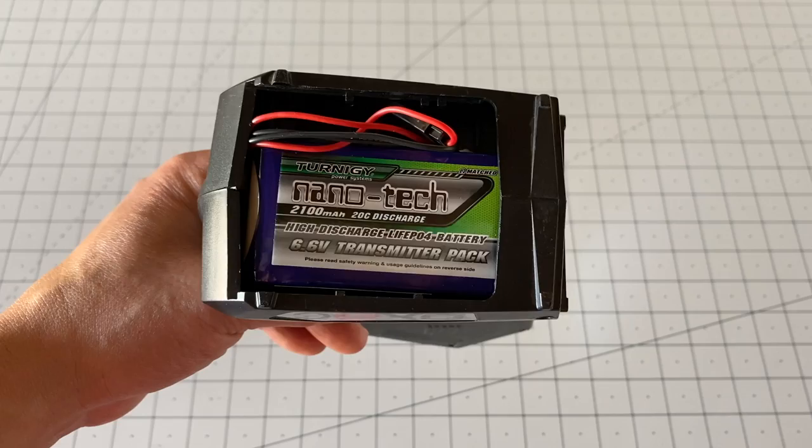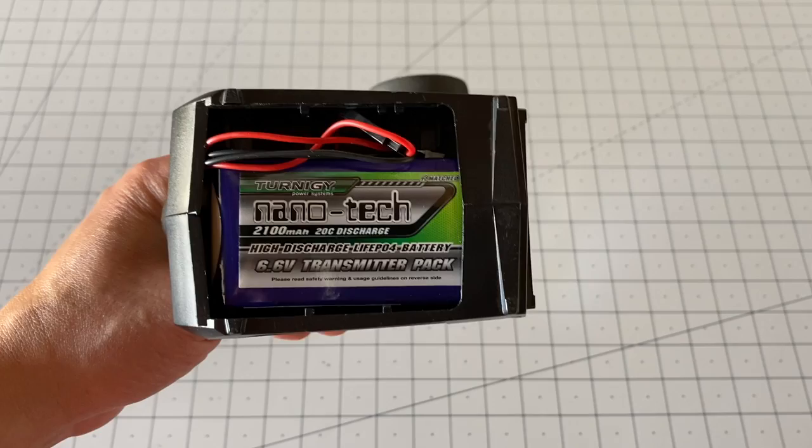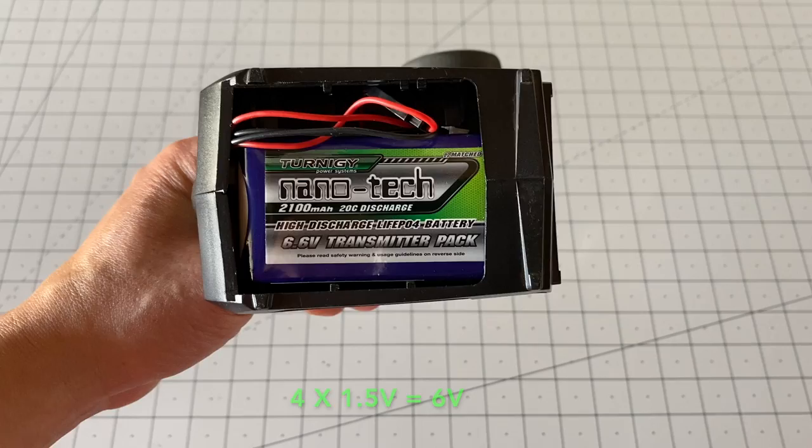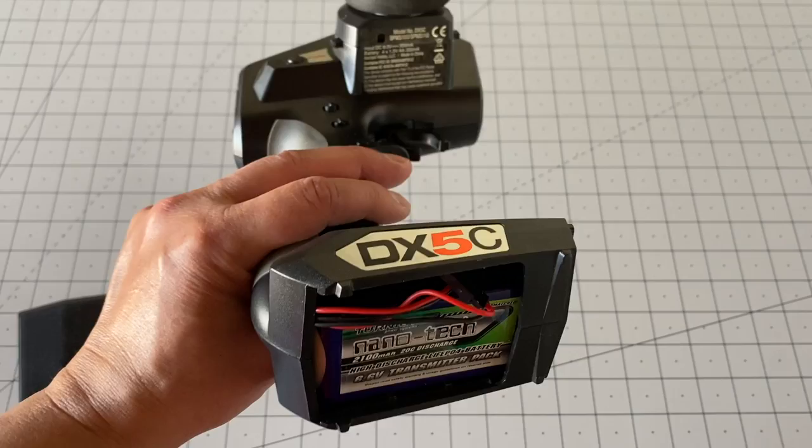The other big advantage of LiFe batteries is that they run at 6.6–6.7 volts fully charged, which is a lot closer to four AAs — four AAs is going to be six volts. If you try to run a LiPo battery, you're going to be running at like 8.4 volts for a 2S battery, which is just pretty much way too high, especially for something like the Spectrum DX5C.